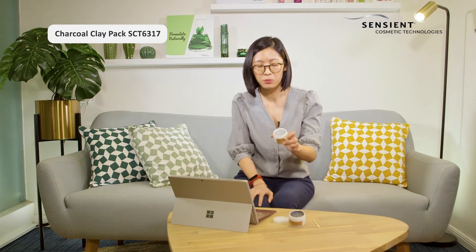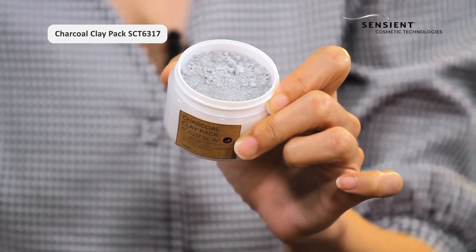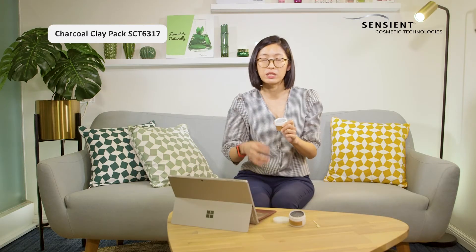So it is this formula here, and in order to use it, you just need to wet it with water, apply it on the skin and let it dry before rinsing it off.